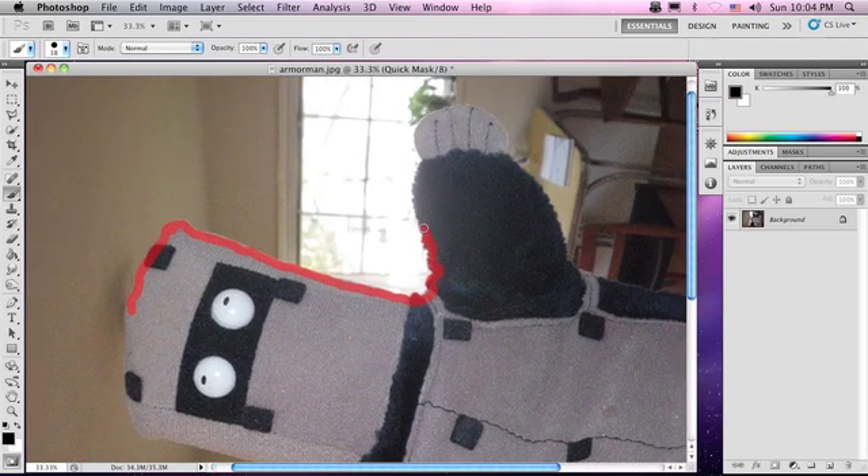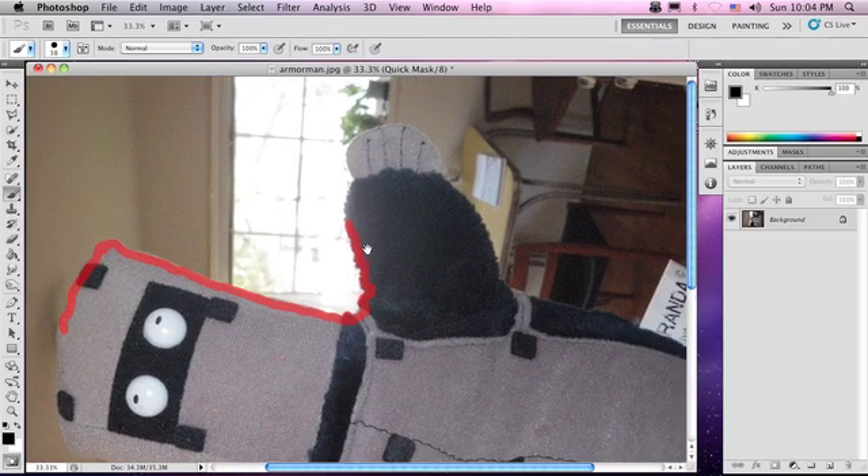You can hold the spacebar down to move the canvas. Click — quick mask. Let me bring up the hand tool so you can keep your work centered.